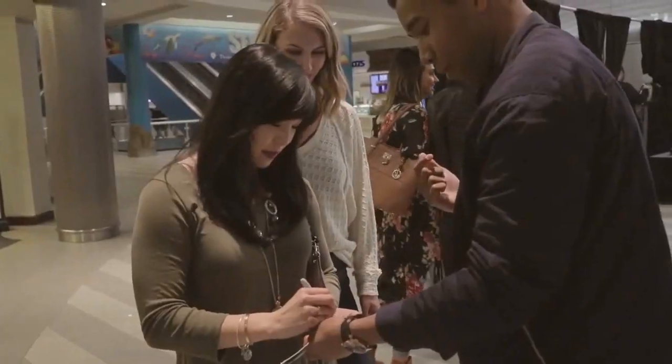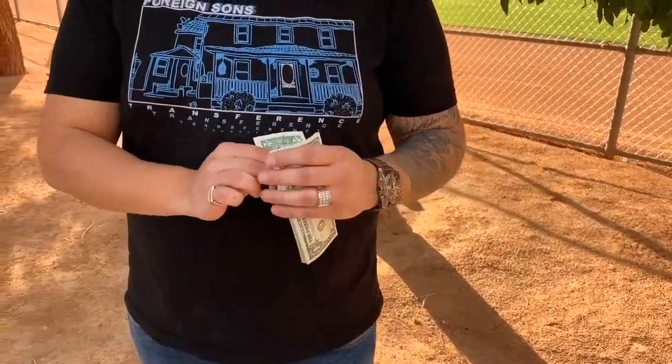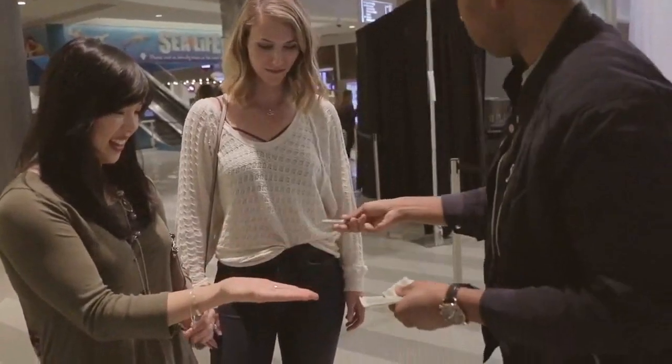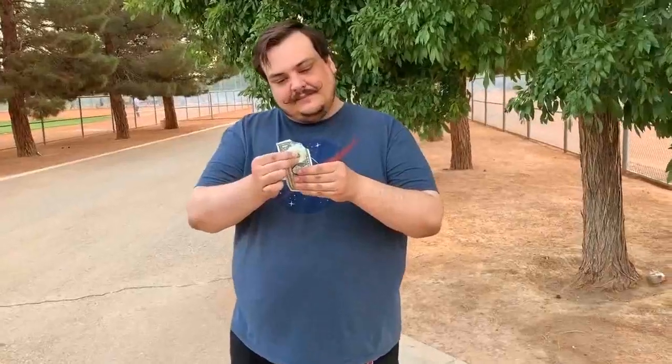We're going to break down exactly what this routine looks like. First, you have a spectator sign a dollar bill. They then hold onto that dollar bill in between their hands. You have a separate spectator sign a new dollar bill, you take their bill and rip the corner off, and then you take that corner and visually restore it.